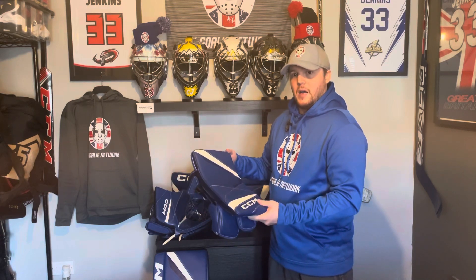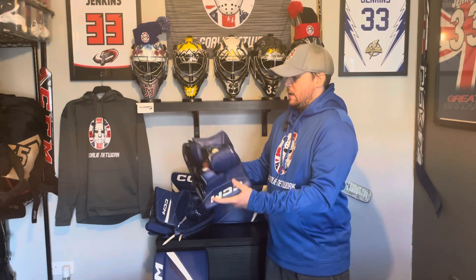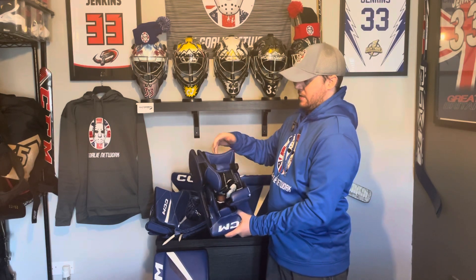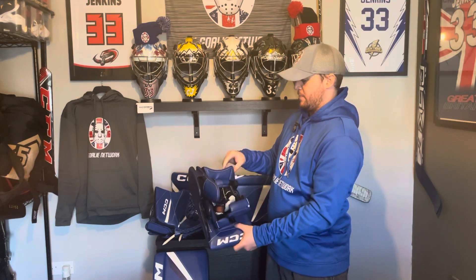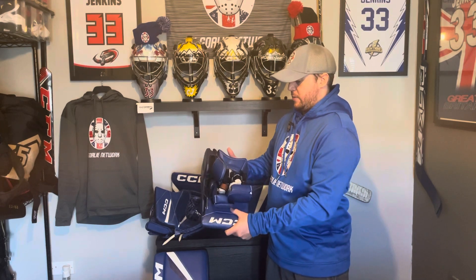Last but not least, the blocker. Again, I was a bit skeptical on some of the changes that have been made. It's incredibly light — a lot lighter than the previous Axis model — and I really like a light blocker. The light core construction has obviously contributed towards that, with the pad thinned out ever so slightly and some lighter materials inside. The FlexMotion 2 cuff is great and doesn't affect your mobility whatsoever. I kind of got used to the squareness of it compared to the previous Axis one, and there's really no issues there whatsoever.